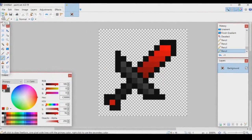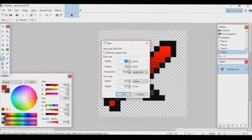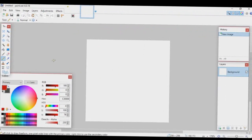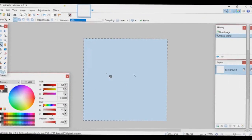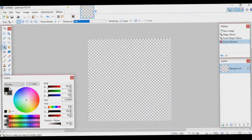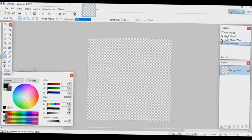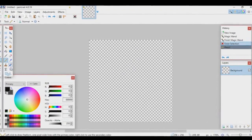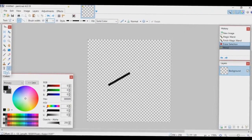Now let me teach you guys how to do a higher resolution one — 256x256. Obviously the higher the resolution, the harder it is. Just like before, go to your Magic Wand tool, click on the canvas, delete it to make it transparent, then make your color black. For high res, use the Line/Curve tool instead of the Pencil tool, because the pixels are so small the pencil would take forever.